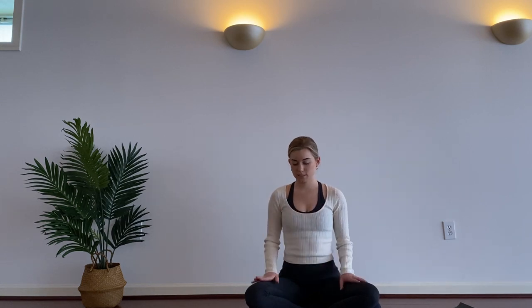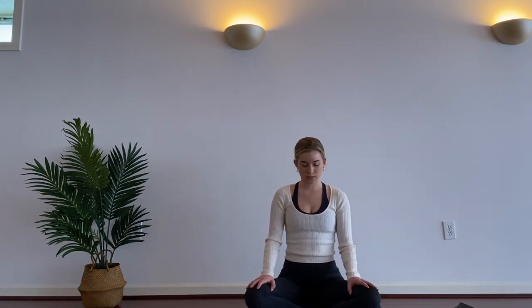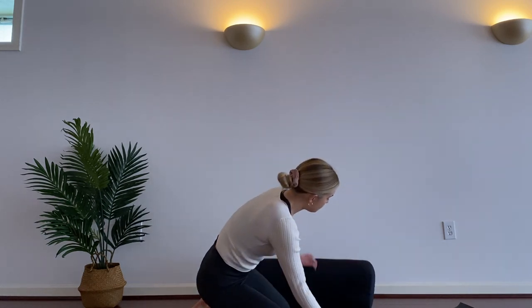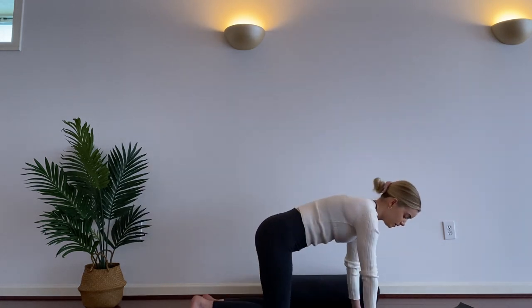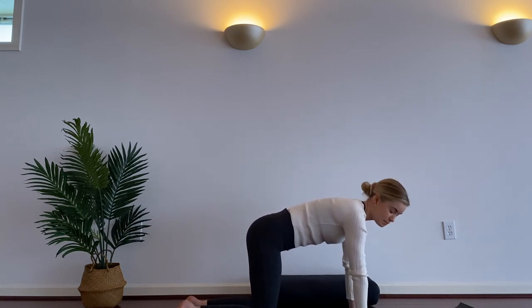Take your eyes open if they're closed, place your hands on your thighs, and we will start moving. Slowly come off of your prop, move it out of the way, and come to hands and knees. Place your palms right under your shoulders and your knees right under your hips.